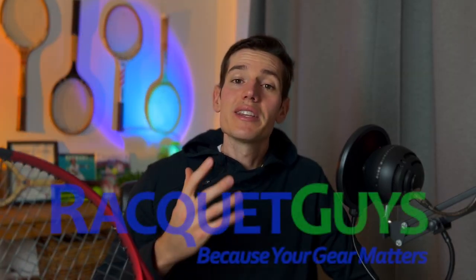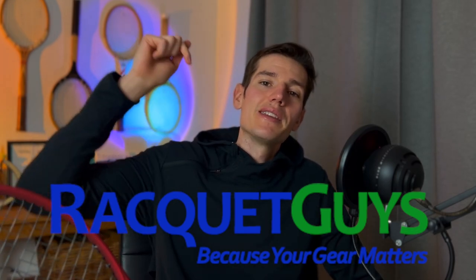If you're looking for new tennis gear — whether it's clothes, shoes, or rackets — you guys can use my referral link to The Racket Guys in the pinned comment below. With all that being said, let's jump right into the review of the Wilson Clash 100 Version 2.